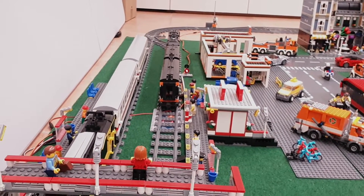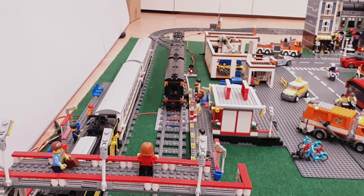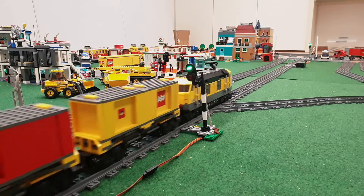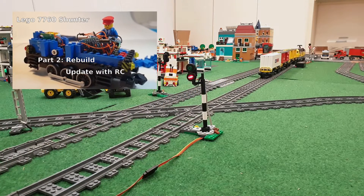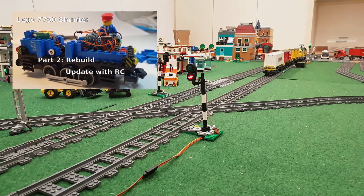Hello, back again. A while ago I rebuilt the LEGO Diesel Shunter from the 12-volt period. If you want to see how I updated it for this automated train track, you can take a look at that video later. I will add a link to the description.